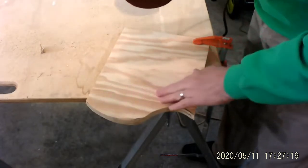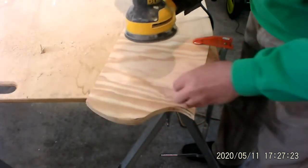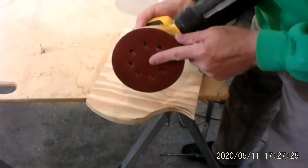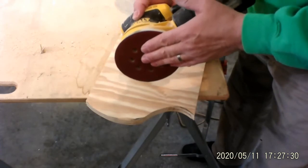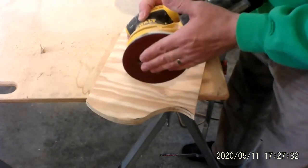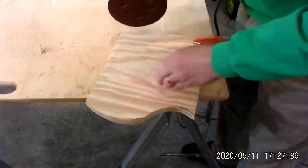This edge is kind of rough here. I'm going to go ahead and sand this edge a little bit, and we'll see what it looks like. I've got 60 grit on here, so that's pretty aggressive. After this, I would go to an 80, then 100, then a 120, to make it finer and finer. The finer it is, the softer this will become.